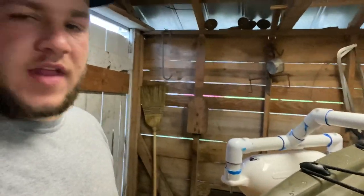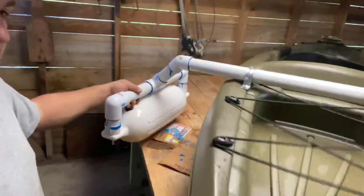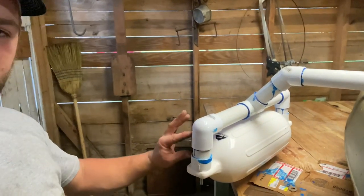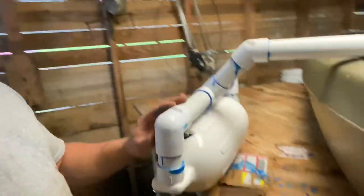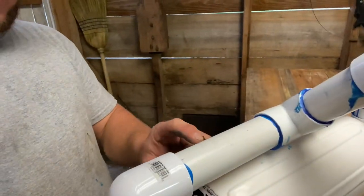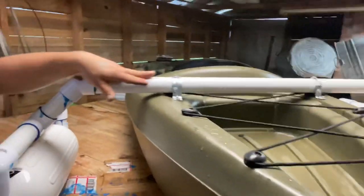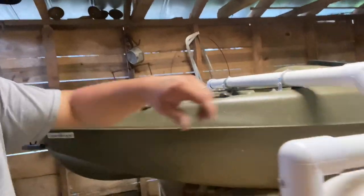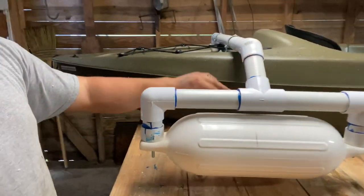I just completed the stabilizer for my Sun Dolphin 10-foot kayak. Here's the left side and here's the right side — pretty sturdy. Here are the measurements: this short piece is 3 inches, using 1.5-inch piping with an end cap. This arm on both sides is about 8 inches. This piece here is 5 inches. The long cross piece that runs across is 3 foot 2 inches, placed right in the middle. Both sides are identical: 3 inches, 8 inches, 5 inches, and 3 foot 2 inches.